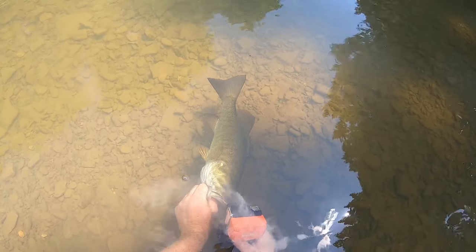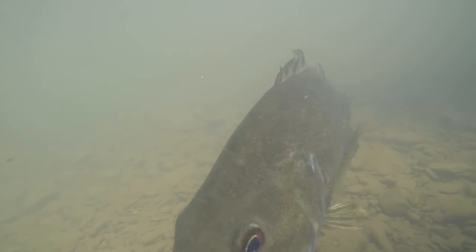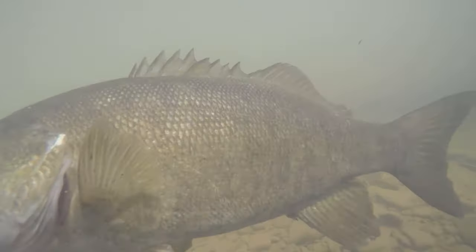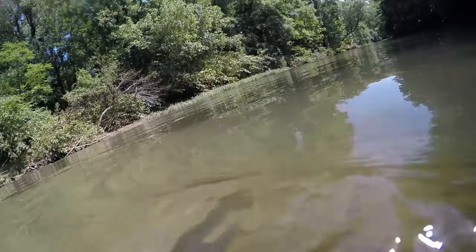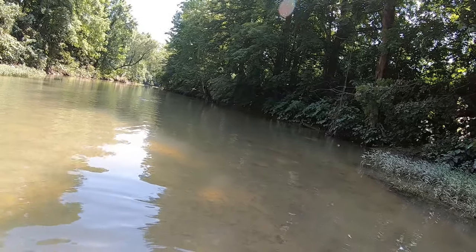Only thing that tops that is a muskie. Gorgeous fish. That's what I came out here for. Oh my gosh, I didn't know what to do with myself - ultralight catching fish like that, that was so much fun. I think I'm addicted to ultralight bass fishing now.